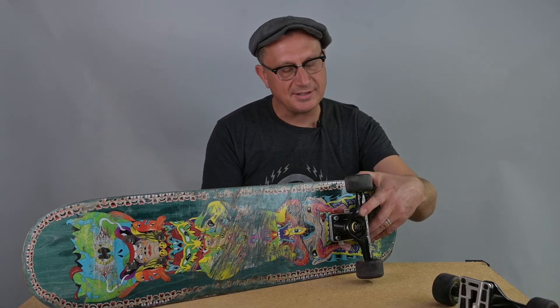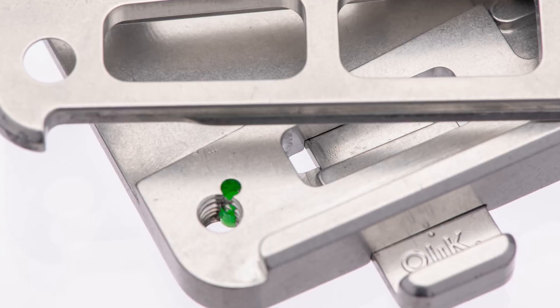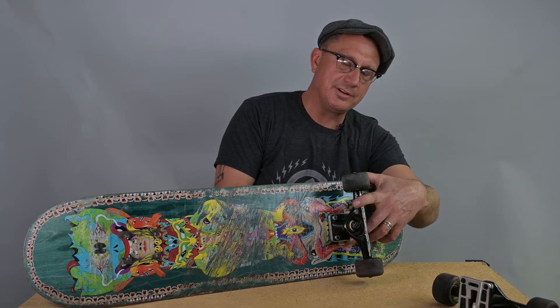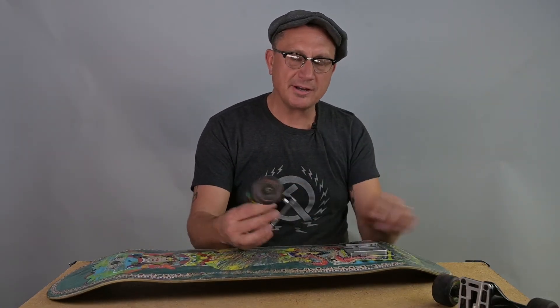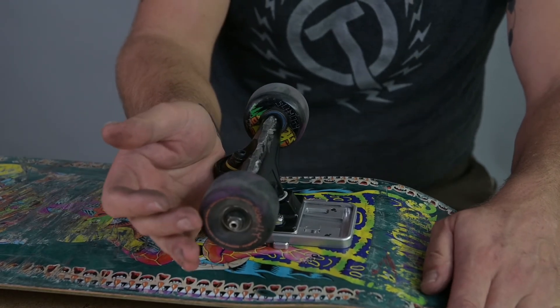I install the screws into the board. It goes into the threaded plate that actually also has a nylock insert that acts similar to a nylock nut that you're used to. Once I have it together, I'm going to press the locks, knock the truck off. Now when I go to assemble it, I'm going to push it in hard and I'm going to listen for that clicking sound — that tells me that it's locked.